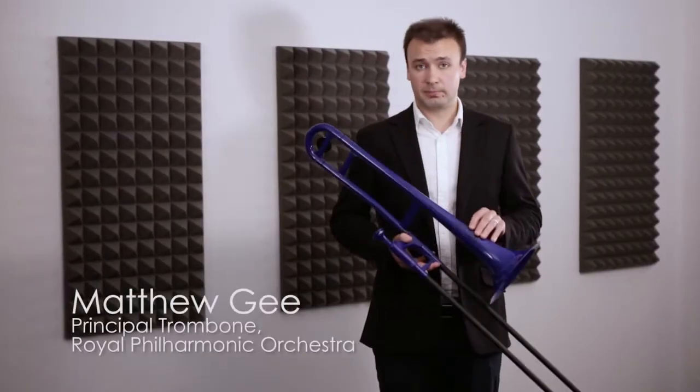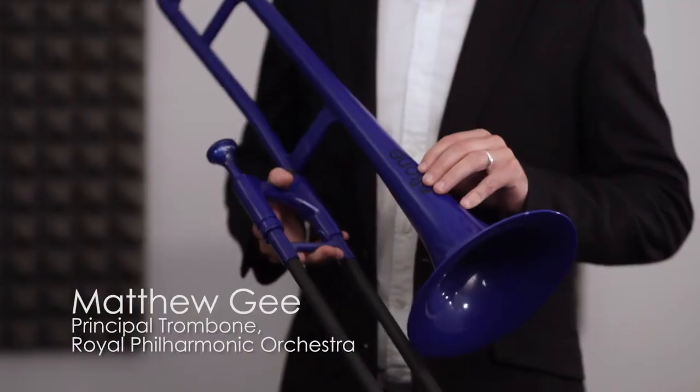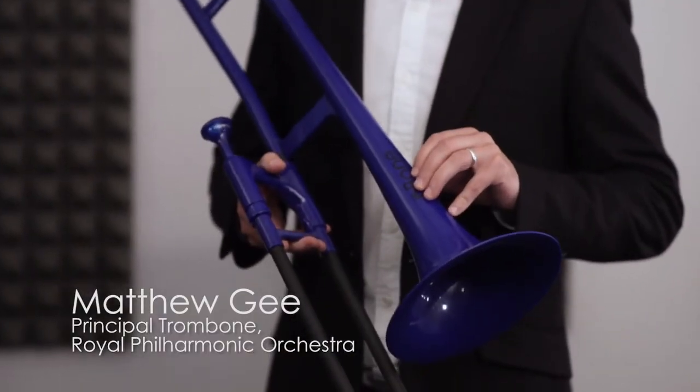Hi, I'm here to talk to you about the P-Bone, the world's best-selling trombone, and it's in B-flat like most other trombones.